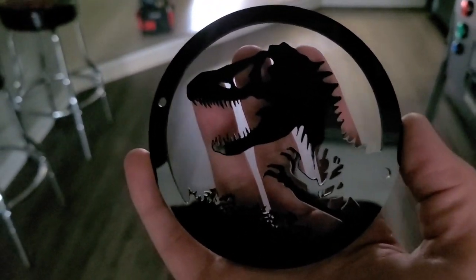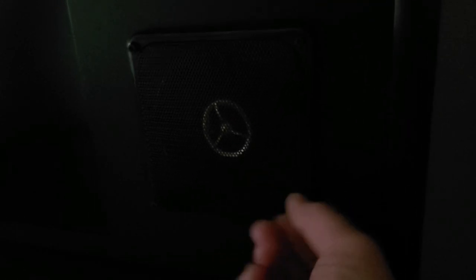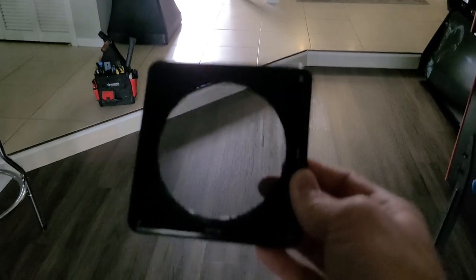Without further ado, let's get the grills out. If you look closely, we've got a couple of little hex head screws. I already have them loosened up, so I'm going to take the rest of them out and get this grill off. Here we have the speaker grill removed from the front of the back box — easy peasy.